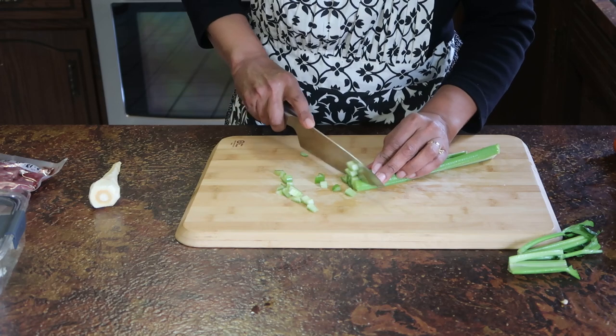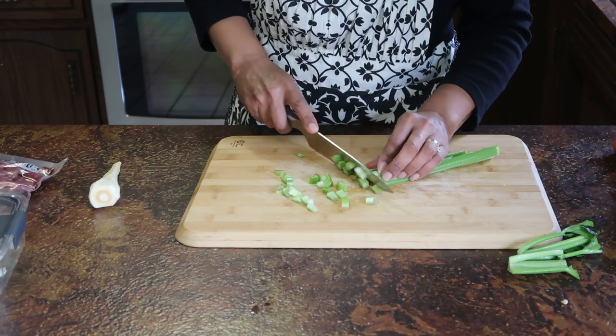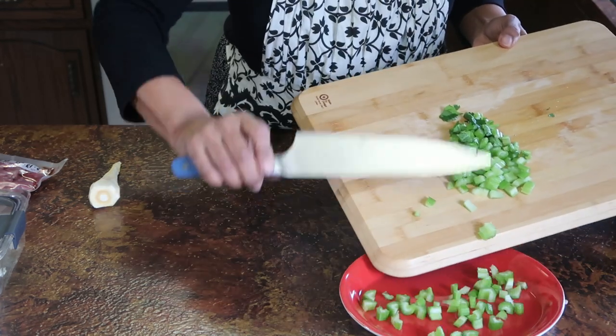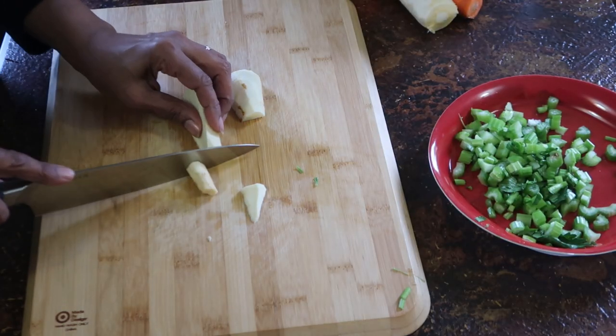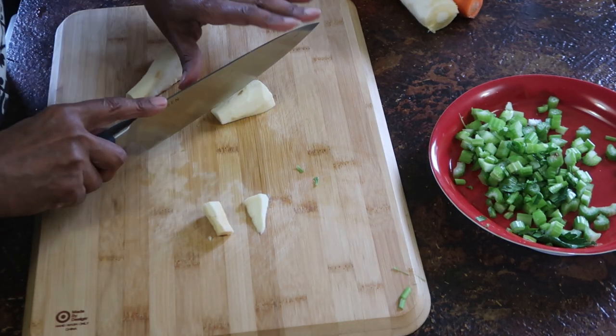I don't want to transfer any dirt from the skins to the meat of the potatoes, and of course I'll rinse the potatoes again after I've peeled them. Once the veggies are washed and peeled, I'll cut them into bite-sized pieces, which helps cut down on the cooking time.